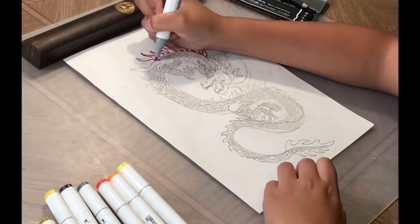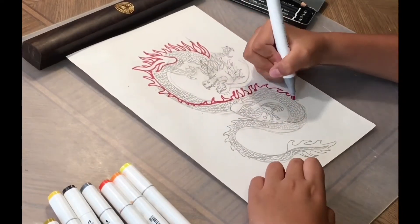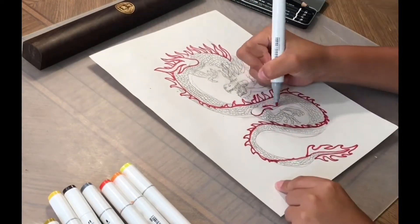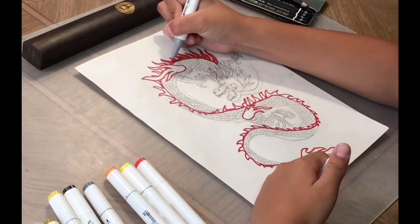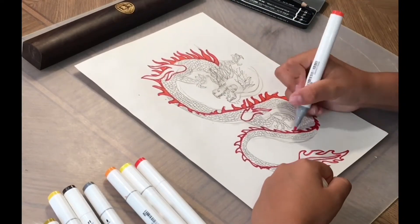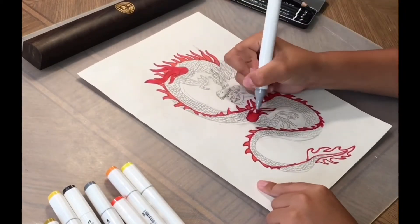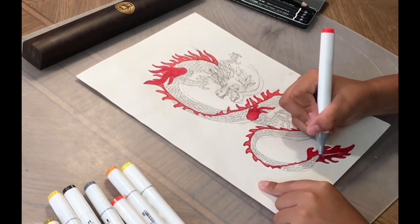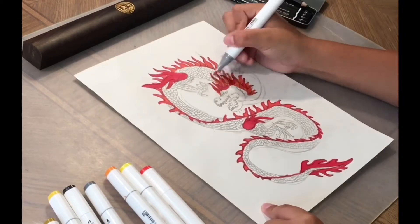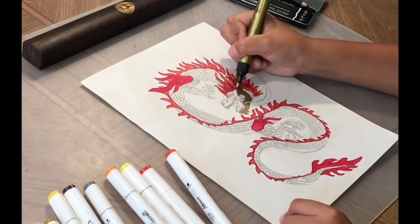Now we will start coloring. First outline the fins, or whatever you call them, on the spine — whatever color you want, because if you want to go with green I can't stop you. I just like red. First color the things in the color you want. If you want, you can make them separate colors. And then now for the wavy things — if you want to color them another color, you may.